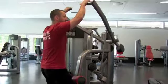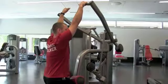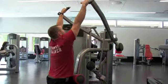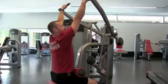Now if you can't reach, you can slide back out of the seat, grip the bar and as you sit down, slide your thighs under. I can reach, so I'll sit in and get a nice fairly wide grip just on the outside of your shoulders.